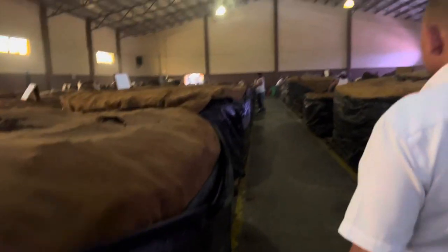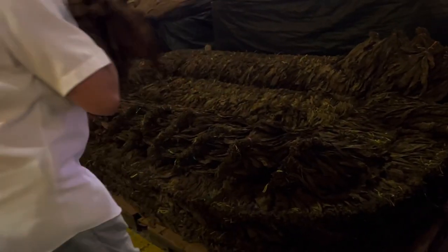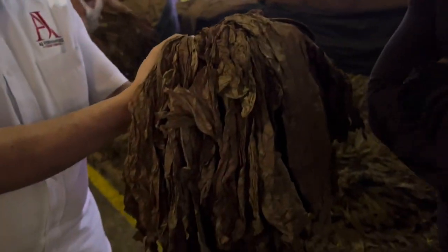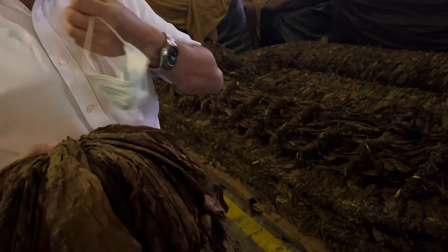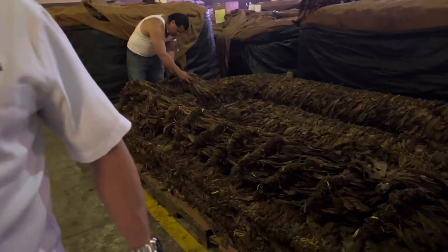You can really smell the ammonia in here. This batch is about one and a half years old — smell it! You can see how sweet it is because the cellulose is being broken down in the process.